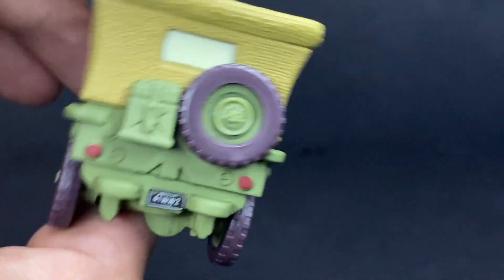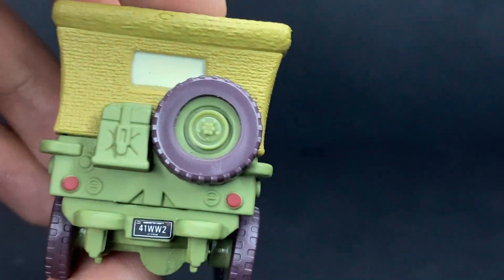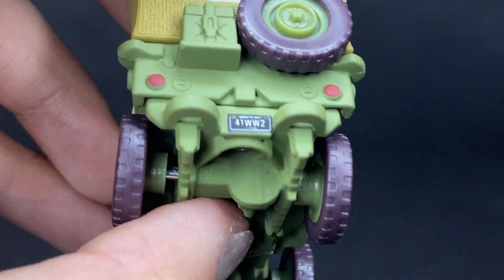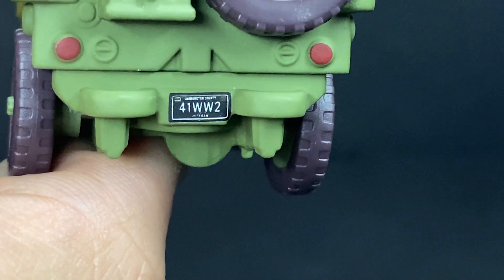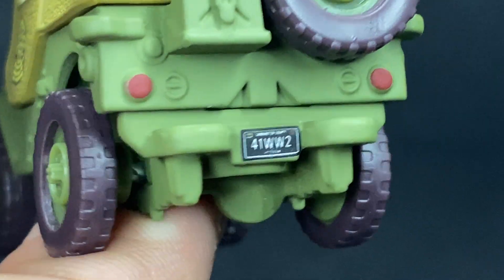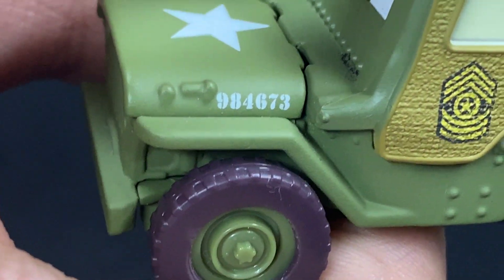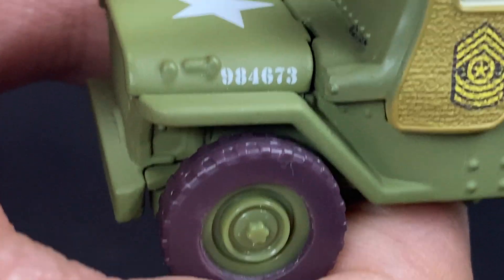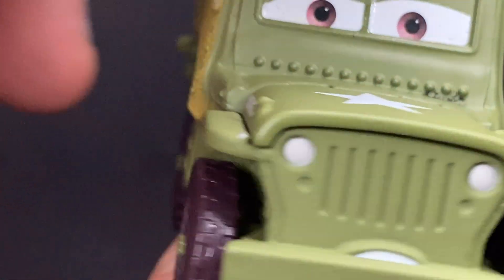On the backside, he has the little canister right there and the extra spare tire. Tail lights are painted in all the little areas. He's got his license plate — 41, World War II. And he's got his little number on the side of the hood: 9-8-4-6-7-3, and that is on both sides.